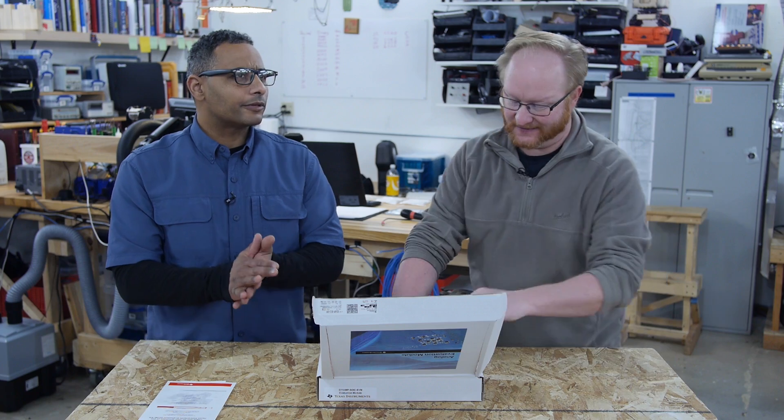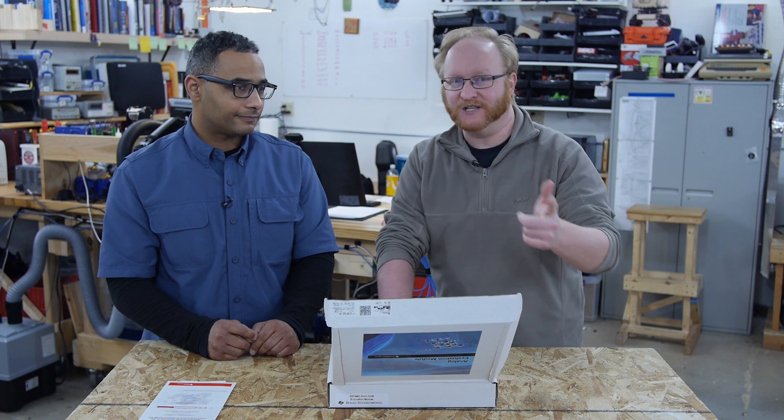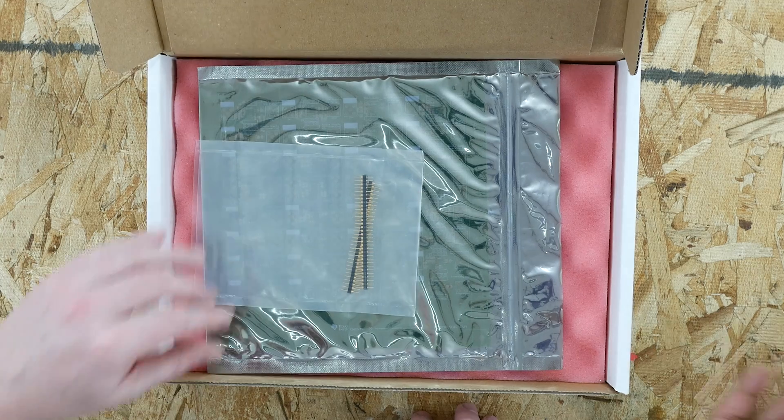WebBench was used on the show for a power supply mini pinball kit project. You tell it how much power you need, your voltage, and your input, and TI tells you what's best. It even printed out a schematic in both PDF and Eagle format.